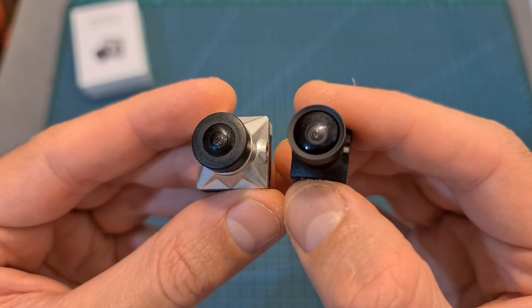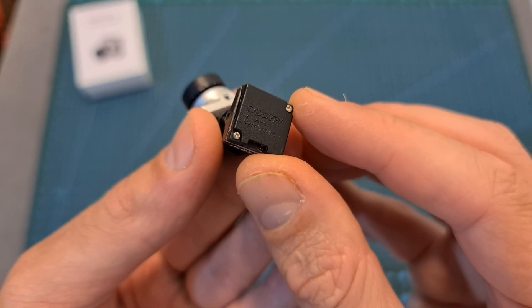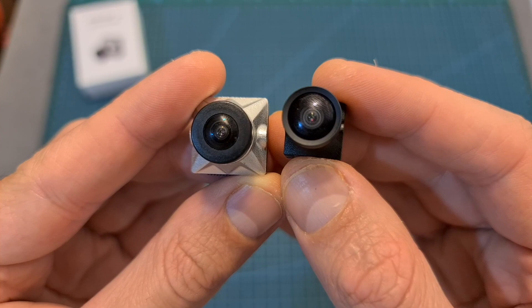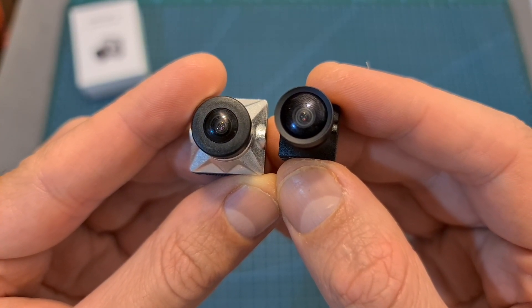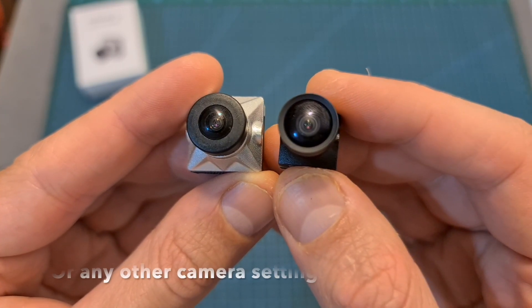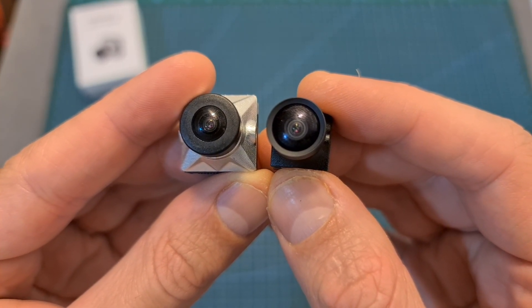The digital performance of the Nebula Micro should be very similar if not identical to the Nebula Nano since it shares the same specs, so the resolution is limited to 720p 60 frames per second, the aspect ratio is set to 16 by 9, and unfortunately using the latest firmware you won't be able to change it, and the digital latency is 32 milliseconds.